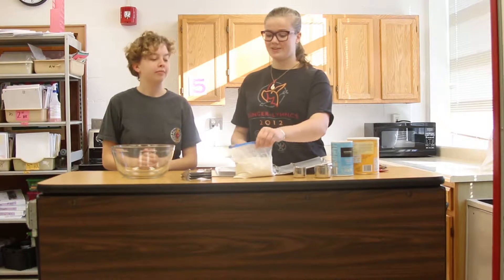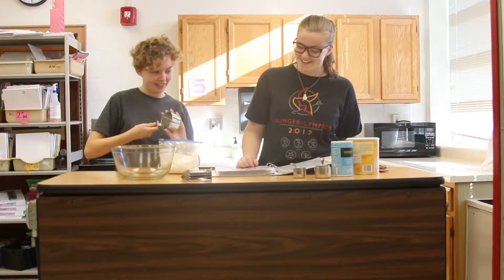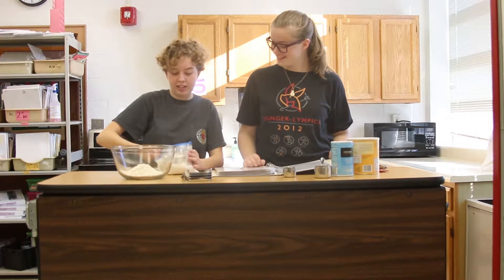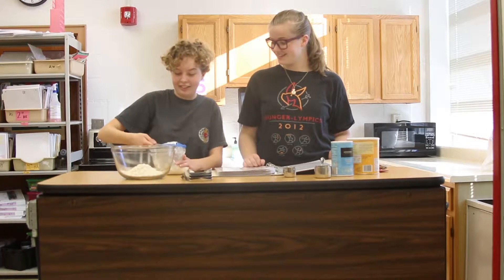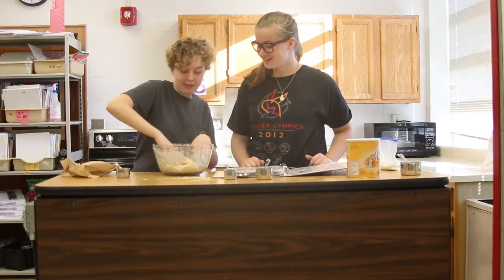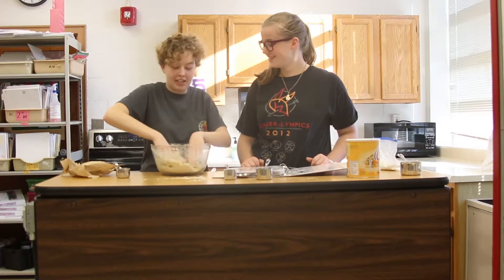First step for the pie dough: Kira is going to measure out two and a quarter cups of flour. I hope you know my only cooking specialty is toast, eggs, and cereal. I actually worked at a pizza place and kind of learned how to make it, though.